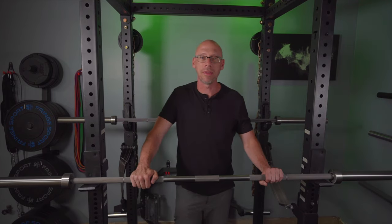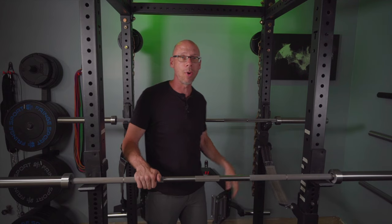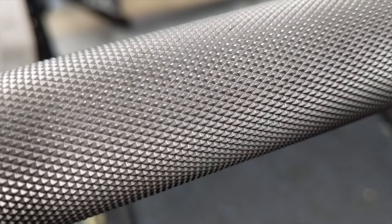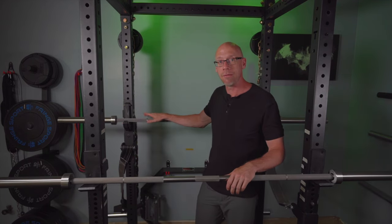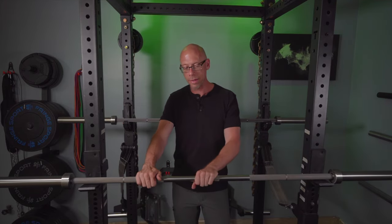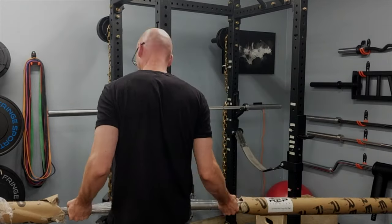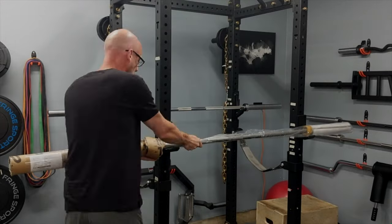Not too long ago I bought the Stainless Steel Power Bar EX from Rep. It's been great, I've been using it for a while. It's got a really aggressive knurl on it and one of the most common questions I've gotten from you guys is: is this a good everyday bar, or should you go with the standard Stainless Steel Power Bar with the less aggressive knurl? So I had to buy the standard bar to check it out. It came yesterday and I just unwrapped it and I want to give you guys a first look and some first impressions.